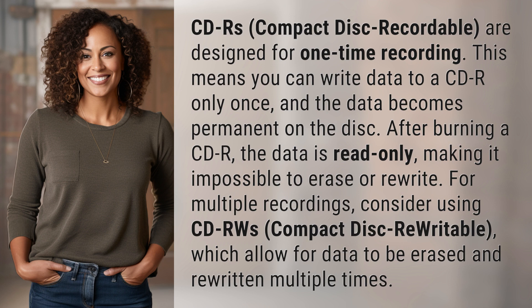For multiple recordings, consider using CDRWs, Compact Disc Rewritable, which allow for data to be erased and rewritten multiple times.